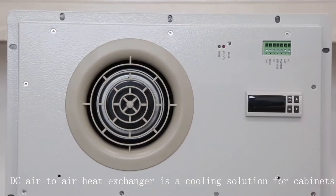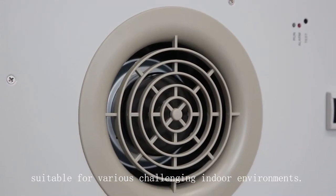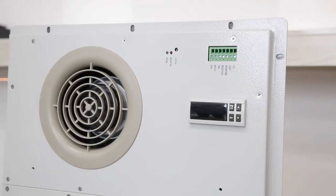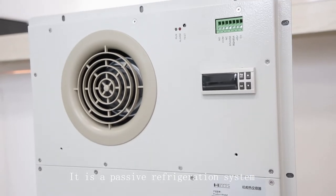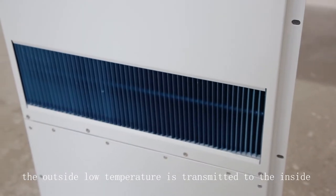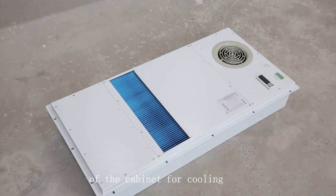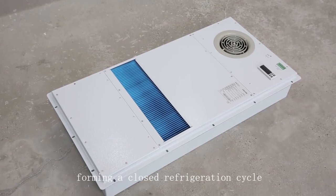DC air-to-air heat exchanger is a cooling solution for cabinets, suitable for various challenging indoor environments. It is a passive refrigeration system. Through the high-efficiency countercurrent restorer core, the outside low temperature is transmitted to the inside of the cabinet for cooling, forming a closed refrigeration cycle.